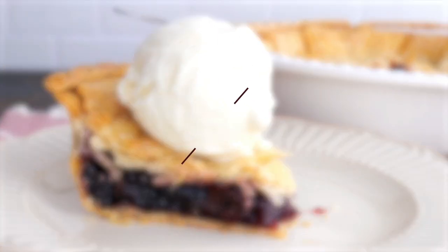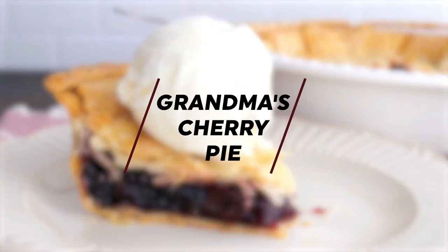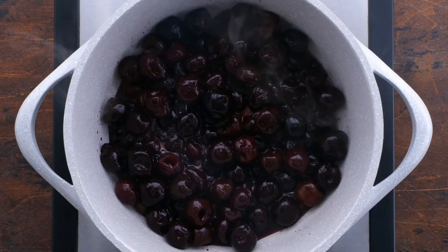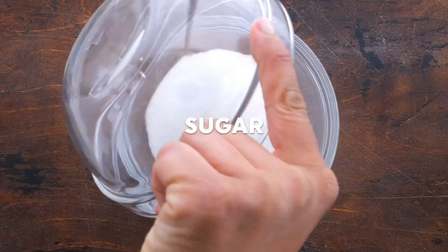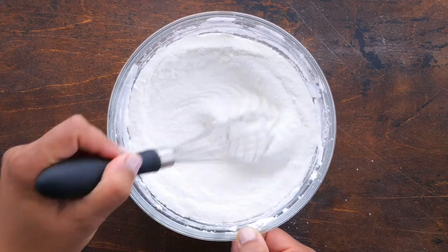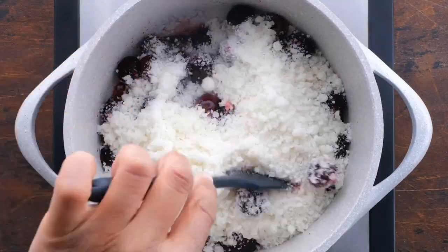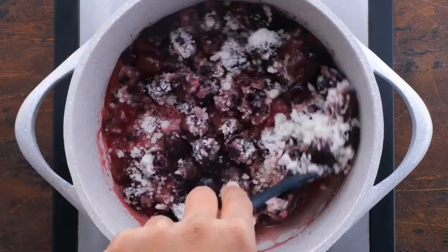Grandma's cherry pie is the easiest recipe and you can make it too. Place thawed sweet cherries in a saucepan, then mix sugar, cornstarch, and lemon juice. Add the mixture to the cherries and cook until thickened.